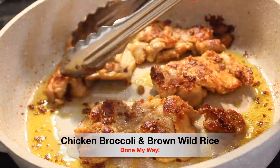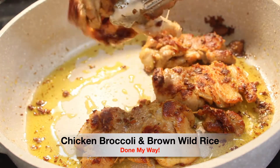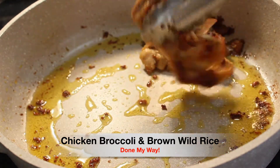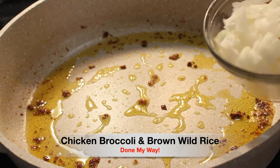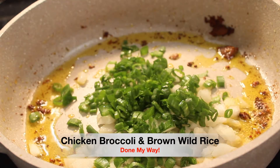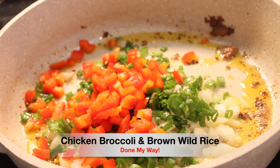Now that our chicken thighs are completely done, I am going to remove them and place them into a glass bowl and set aside for later. I am going to use the same skillet to sauté my raw vegetables. Next I'm adding one cup of chopped yellow sweet onions, one cup of chopped green onions, and one cup of chopped red bell peppers.